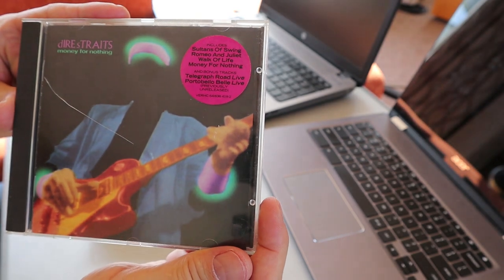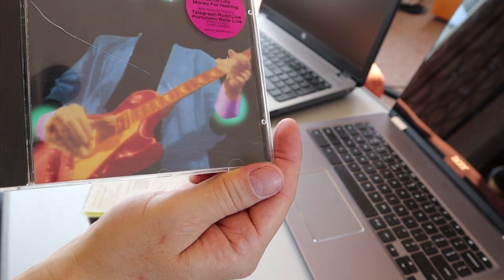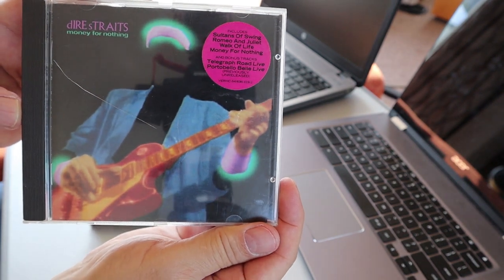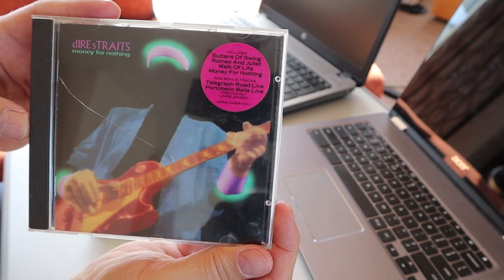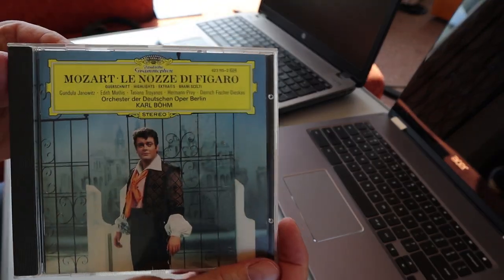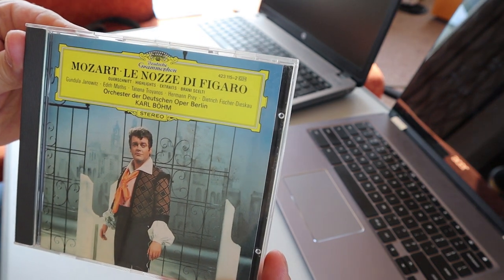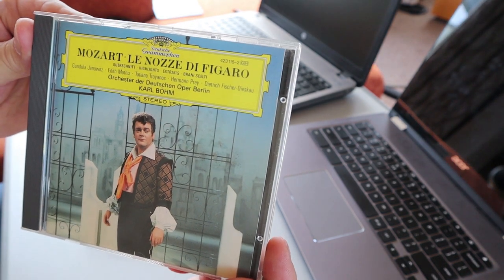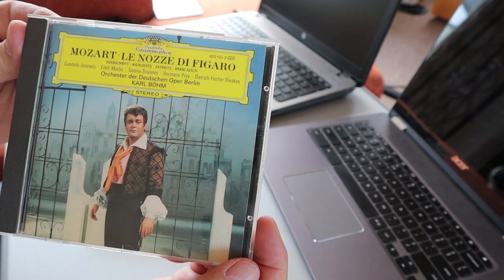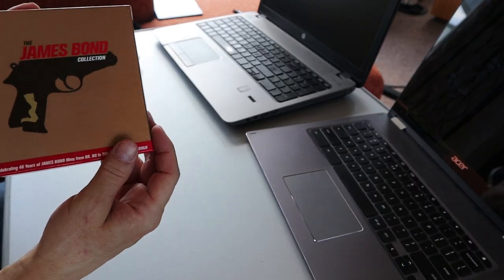Here we have a classic that everybody knows — Dire Straits, 'Money for Nothing.' I listened yesterday and it sounds pretty nice. This was also 75 or 95 cents, and I didn't have it in the Dire Straits collection. I'm not the biggest Dire Straits fan, but for those kinds of prices I like to get all the CDs of some artists. Here we have some more classical music — Mozart, a recording by Deutsche Grammophon. Most of the time their recordings are pretty good, but there is a possibility they can sound a little bit thin sometimes. This is one of them — something I don't like in opera — but hey, it's Mozart and it was 50 cents, so perfect.